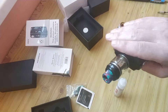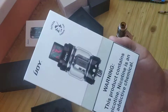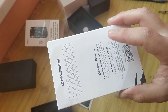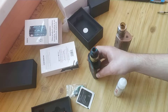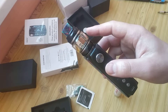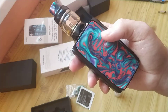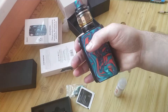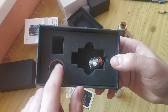Now I have it as a combo with the Katana tank. The Katana tank separately costs about 20 to 25 dollars, but together — the mod with the tank — costs about 35 to 36 dollars. That's roughly half the price if you bought them separately. For that price it's like a gift.